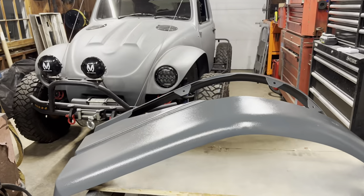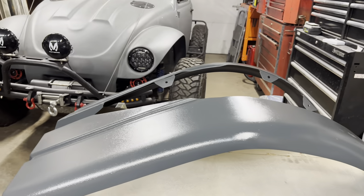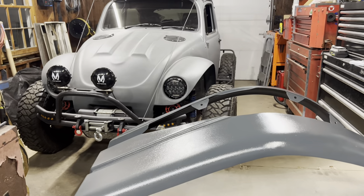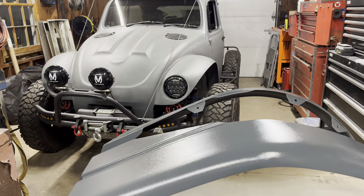Now that the fenders have been painted it's time to reveal them, and unfortunately they're a little bit darker than the car. The car is actually a 2017 Jeep Anvil, which is a PDS paint code that was mixed into Raptor Liner. The color difference could be due to the fact that these fenders are actual paint and not Raptor Liner. It's the same paint code, just different products, so that's likely the issue.